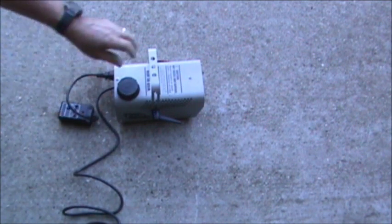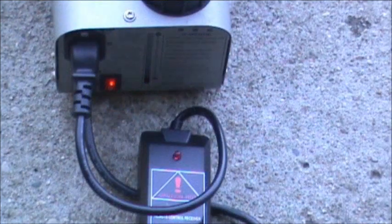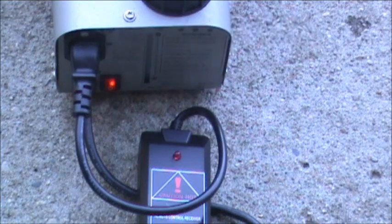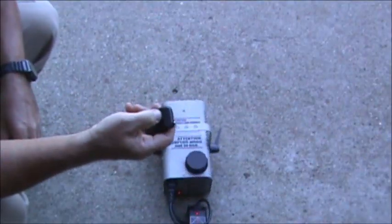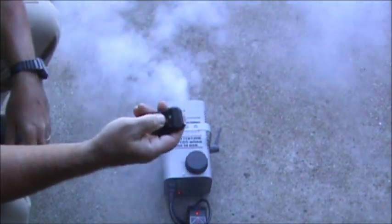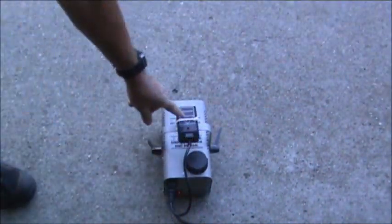Now that I have it plugged in, I'll reach back here and turn it on. When this light turns red, it's hot enough to work. It says it takes about five minutes for the fogger to warm up — it'll spit out fog every now and then as it's warming up. Okay, the light just now came on.